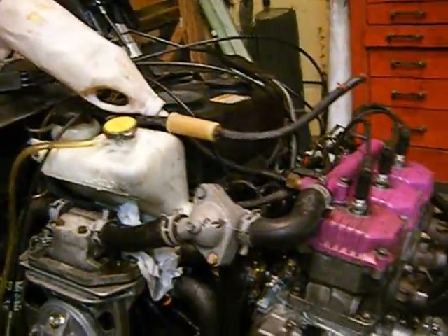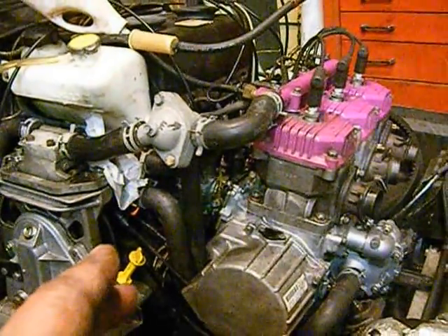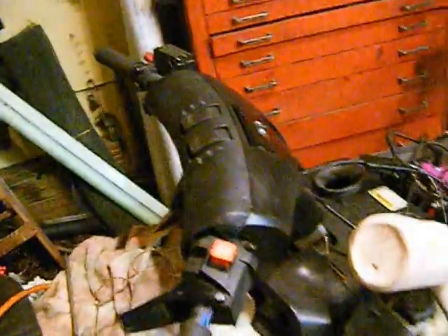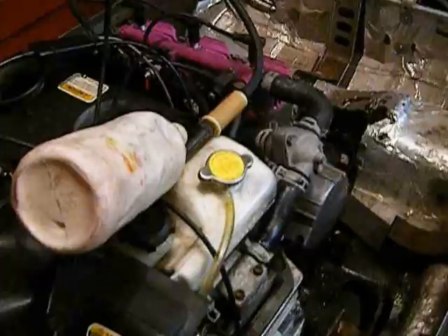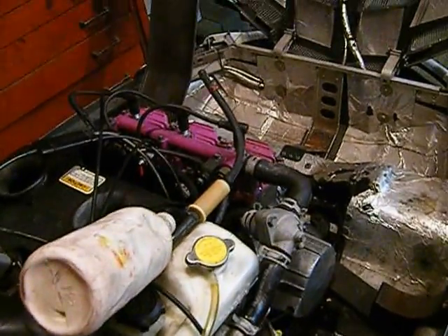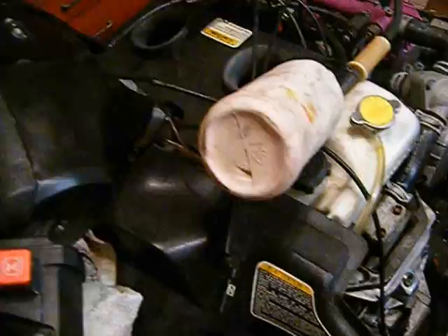We have gas, and the cylinders are primed already, and the carbs have gas in them. We'll give her a pull and see what happens. I won't run it for very long because the expansion chambers aren't on if it starts.